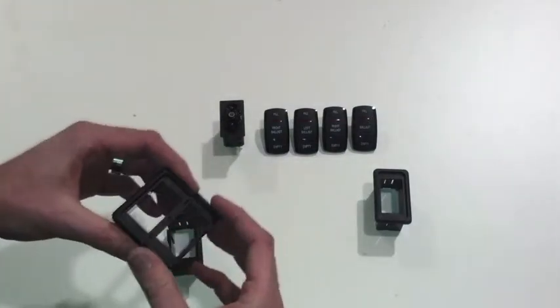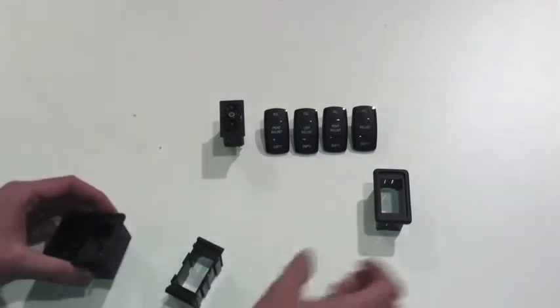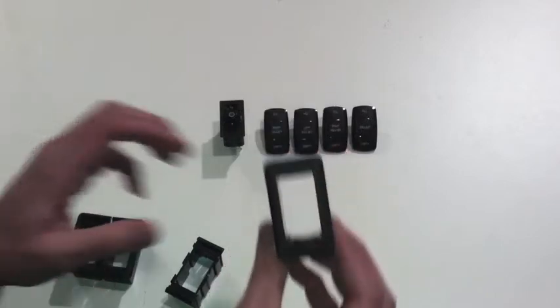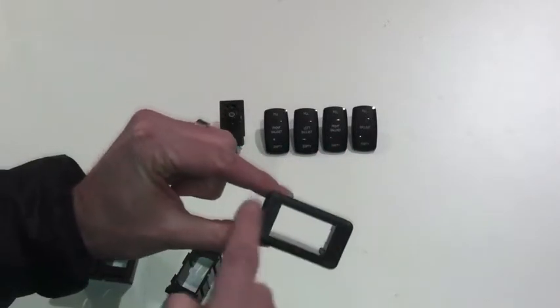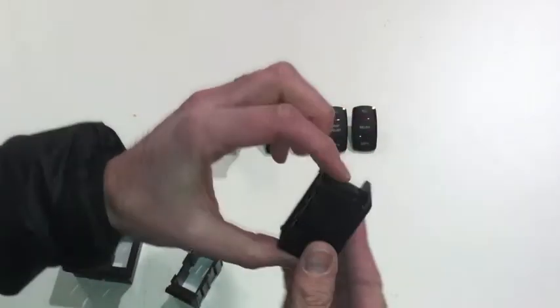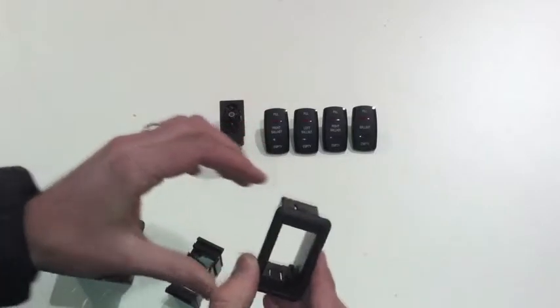That's our modular switch mounting bracket system — a great way to give a nice finished installation when mounting switches on the dash. The other version we sell is just a single mounting bracket, finished edge all the way around. So if you're just installing a single switch, this is a great option to simply pop in — it panel mounts into the dash and then your switch slides into it.